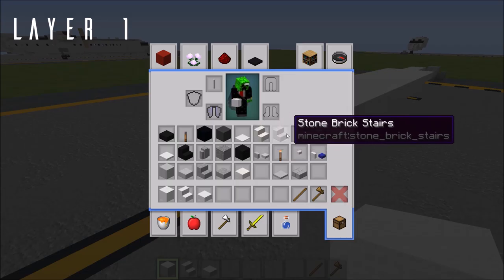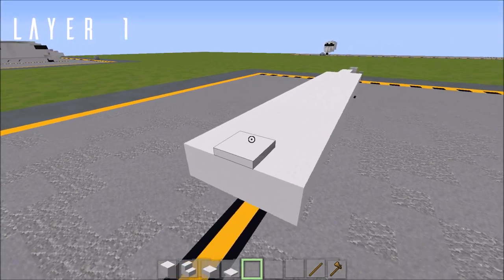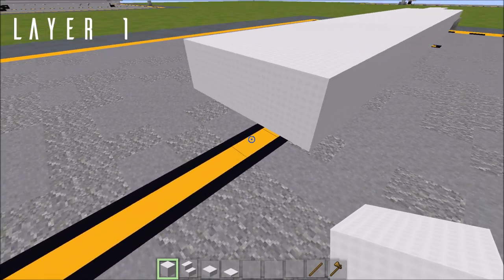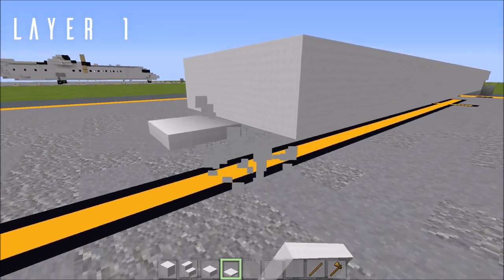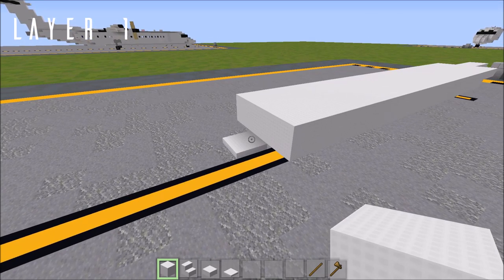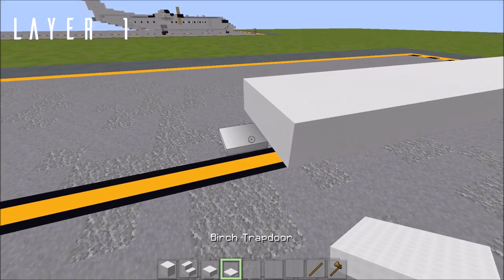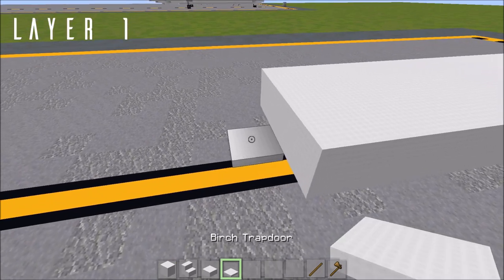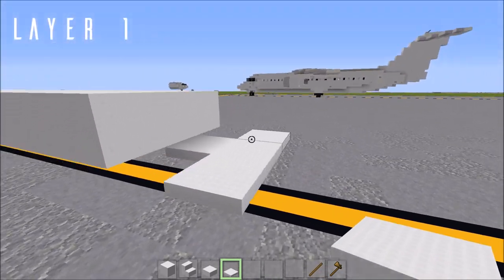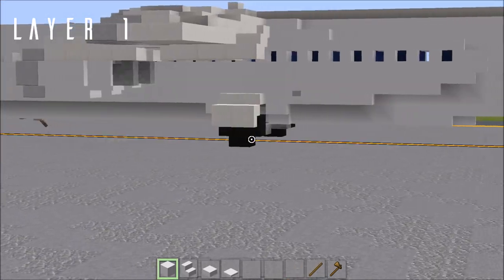Grab your birch trapdoor as well. In the Aeroteam pack this is a solid wool texture. Place a birch trapdoor right under here. If you're using default, an iron trapdoor would probably be best since it's the closest to a white color. Make this a three-wide row, then a second row of three and one right at the end to help round off the underside a little bit.